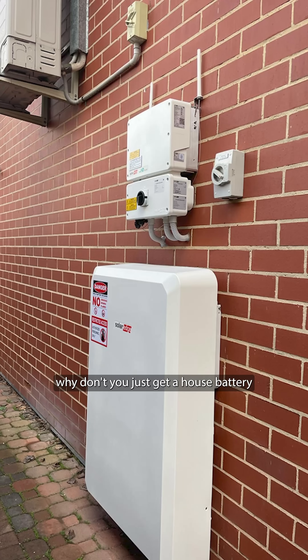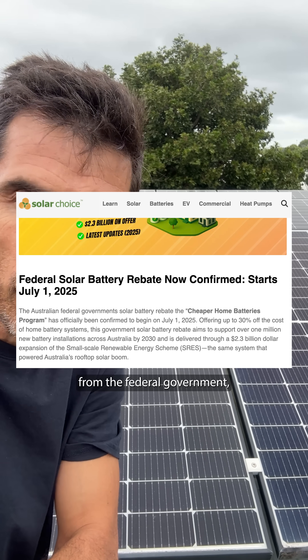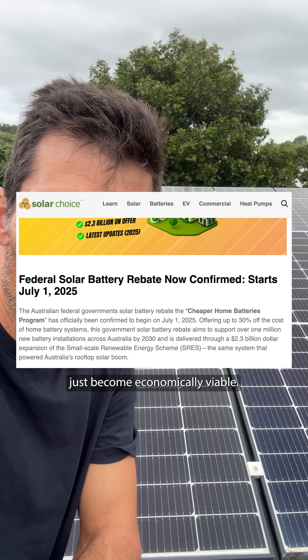Now you're probably thinking, why don't you just get a house battery? You've got solar, so it's an absolute no-brainer. And with the rebate that just got announced from the Federal Government, batteries have probably now just become economically viable. It's worth remembering that most houses with solar won't power your house in a blackout — you need to have a battery, and it needs to be specifically wired with extra money spent on the wiring, even for the battery to be able to work during a blackout.